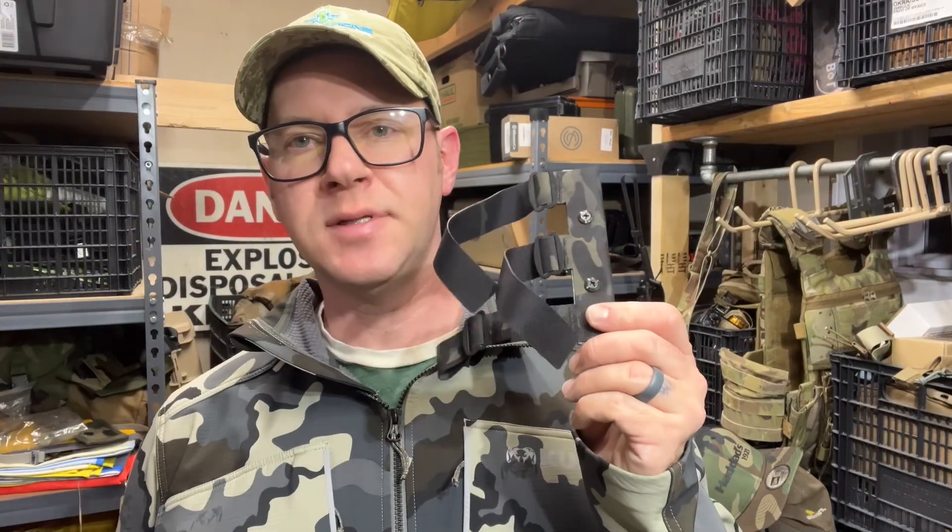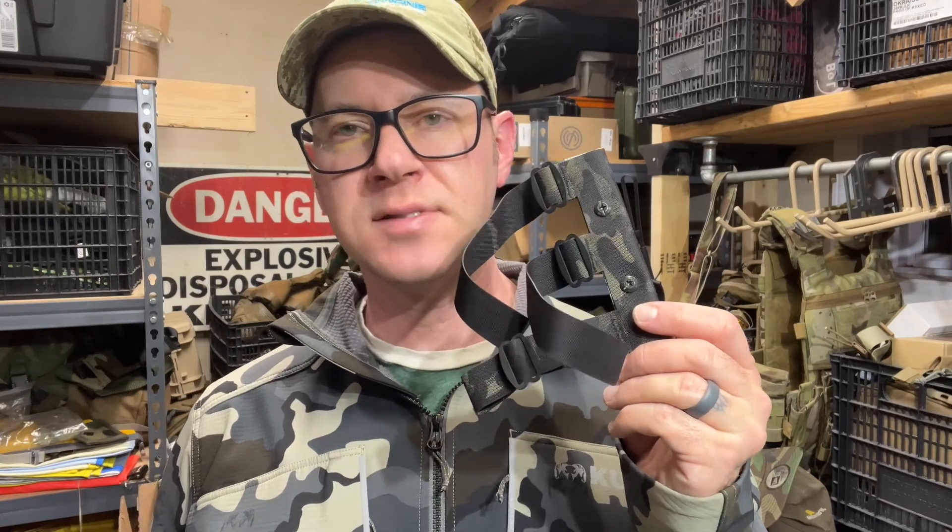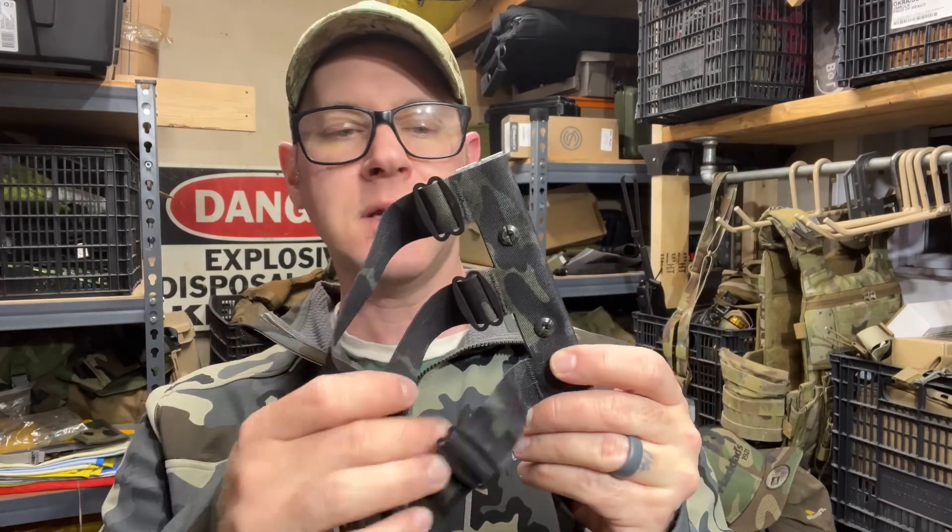Hey folks, tonight we're looking at the cummerbund attachment device from PXV Concepts and/or Axel Advance. I don't know how the websites are going to be set up, but they are kind of one in the same now.